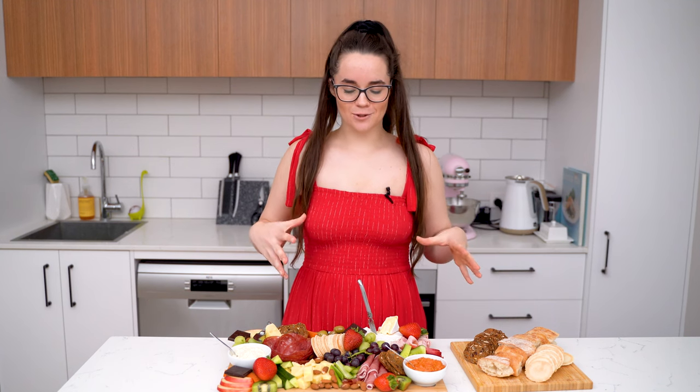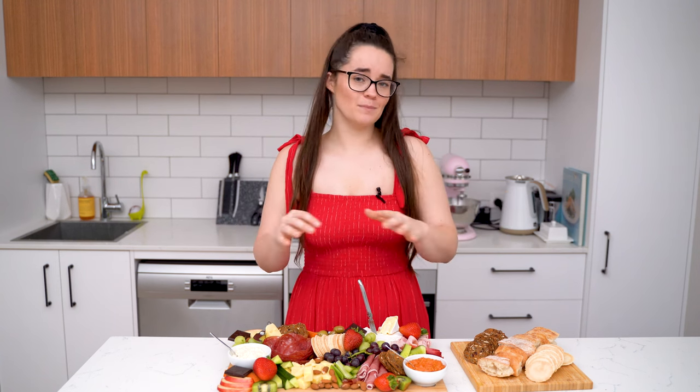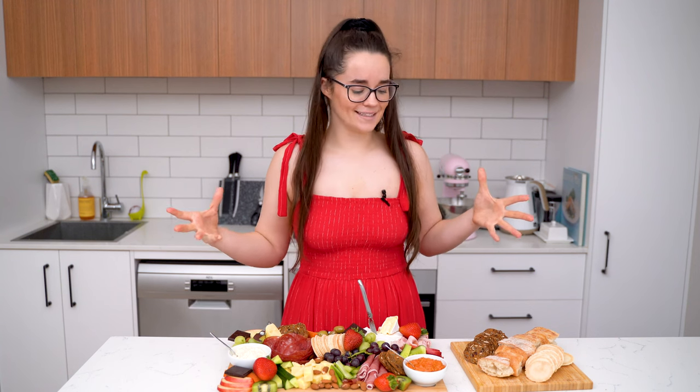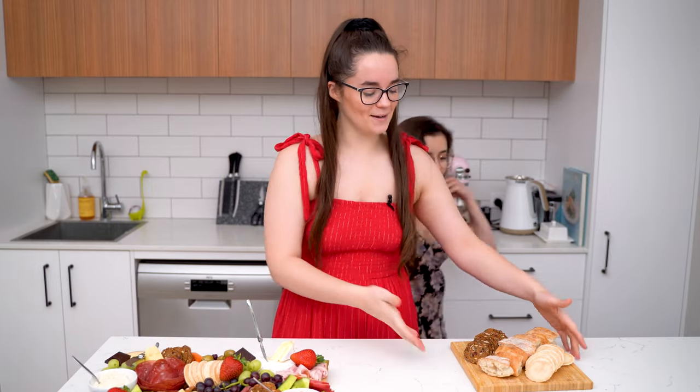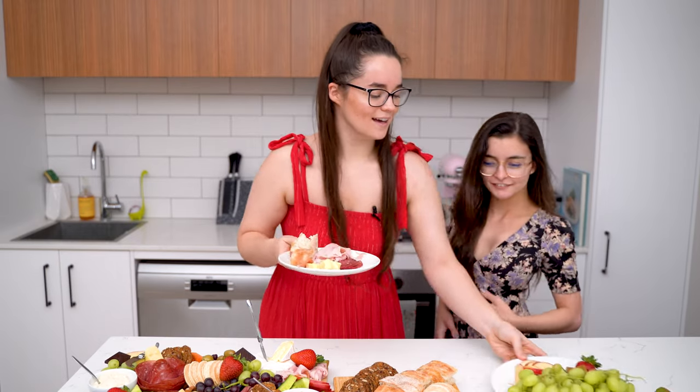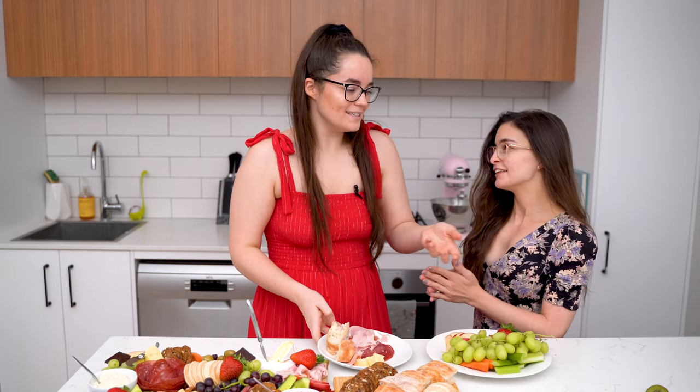Okay guys, so that's how you make my charcuterie board. Of course this will change with seasonal fruits or different veggies, or if people have allergies or like different things. It's a great thing to bring to a party or to have people over because everyone gets to pick and choose what they want. The great thing about being the cook is you get all the leftovers — there's still so much leftover and you just get to eat it.